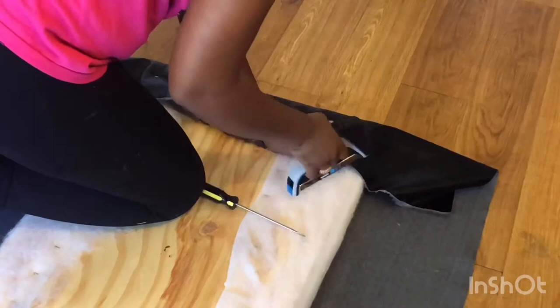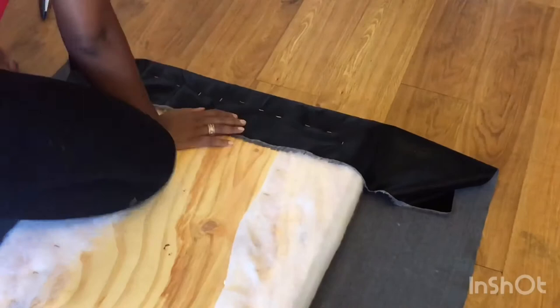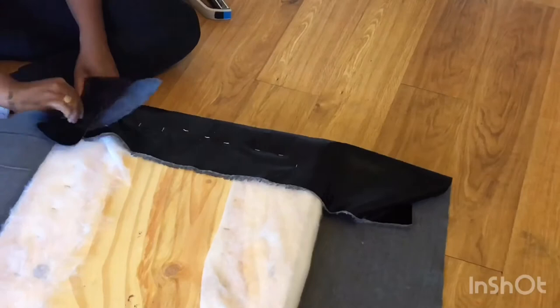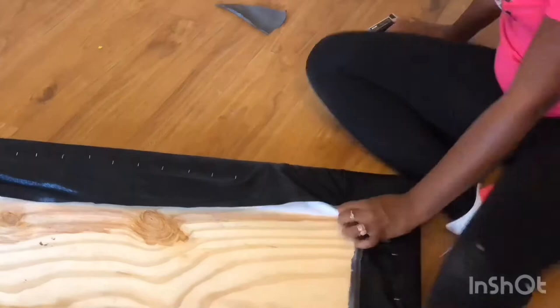This is my first time using a staple gun, so it's a bit of a learning curve. You should staple closer to the top when you pull your fabric tightly, versus down at the bottom like I did with my batting. If you make a mistake, just use a flathead screwdriver, stick it under the staple, wiggle it loose, and then restaple as needed. These corners are tricky — I had a hard time with them, probably because I'm bad at wrapping Christmas presents too.